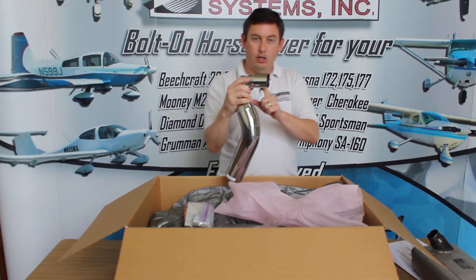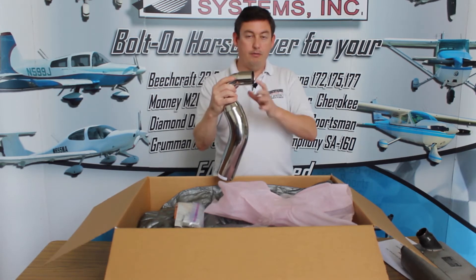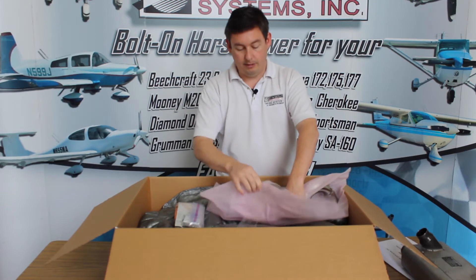Once this is installed, you don't need to remove the cowling in order to get the tailpipe off — the cowling comes off just like the original exhaust.